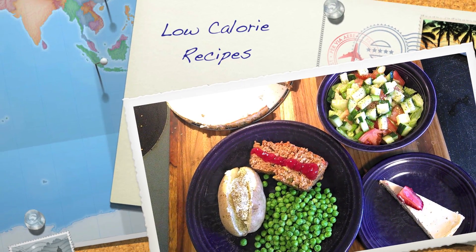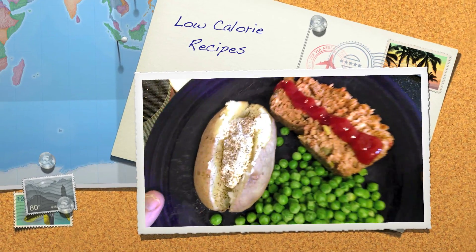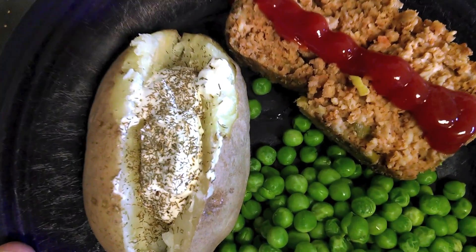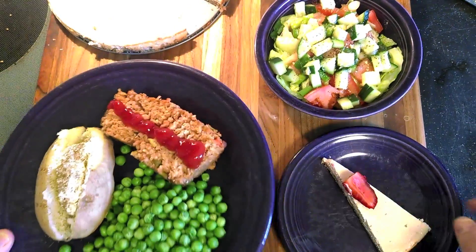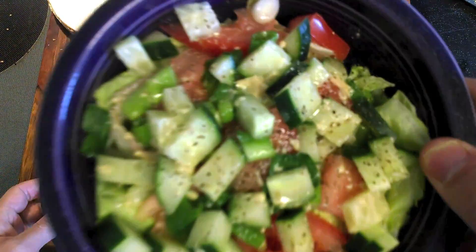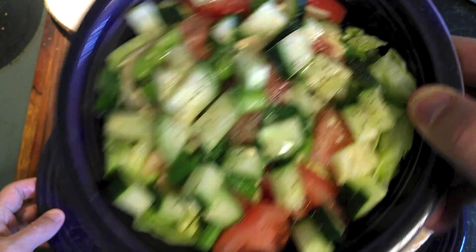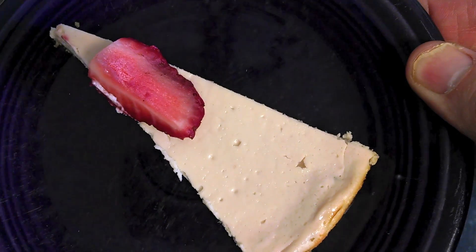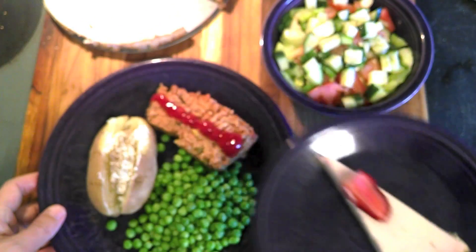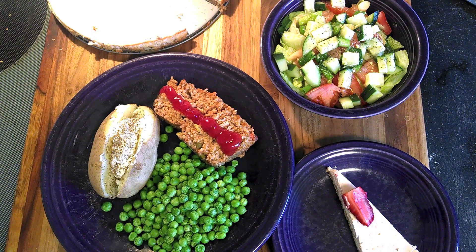Well hello internet! A lot of you guys out there have shown some interest in the foods that I eat, so I decided to share with you some low-calorie recipes that I use to drop 85 pounds in five months. What you see here is 550 calories, and in this video I'm going to show you how to make cheesecake, potato chips, mayonnaise, and sour cream. Everything is low-calorie and low-fat, and the meatless meatloaf recipe is in the description. So I have a lot to do — let's get into it.